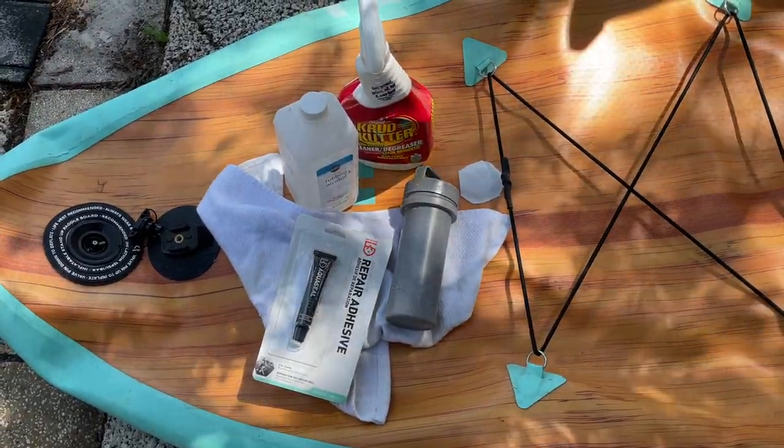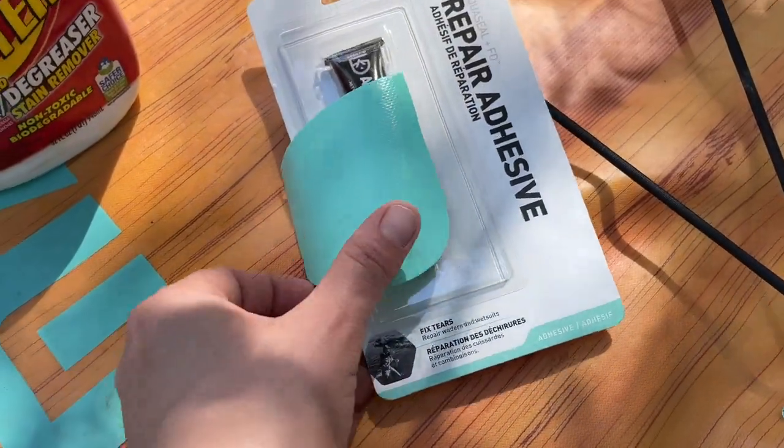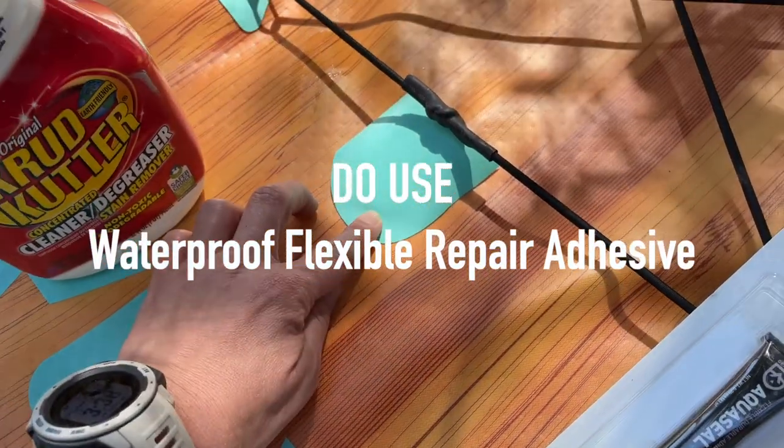I deflated the board so I wouldn't have to hear the hiss of the leak. Once we got back home, I resolved to fix the hole by getting the proper tools, like waterproof and flexible adhesive, especially made for inflatables like my SUP.